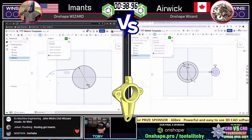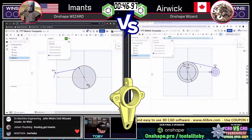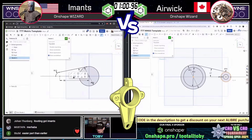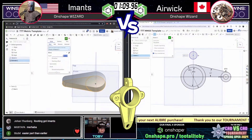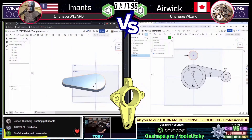I always think this part reminds me of the bounty hunter Boba Fett's ship in Empire Strikes Back. I think it's so cool. We see Imants on the left kicking his extrusion out to the left, and Erwick on the right once again using a layout approach — a very solid, proven technique he's been using all throughout the tournament, and it's gotten him all the way to the finals.